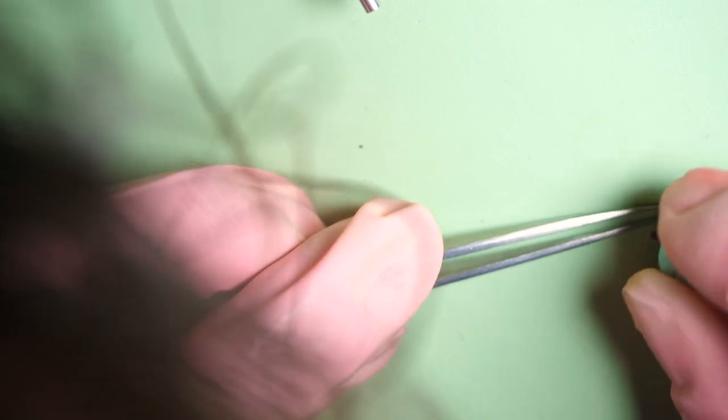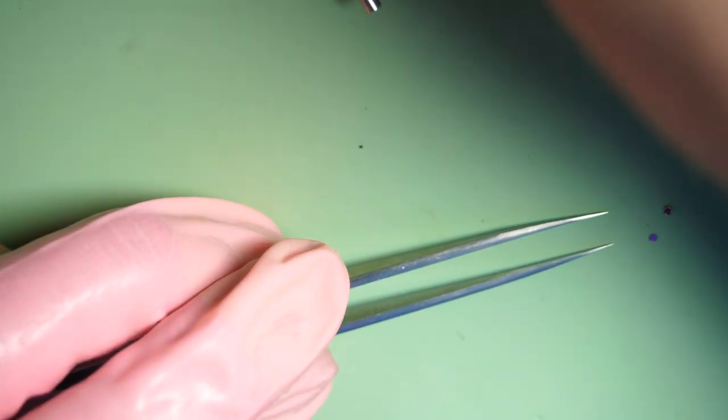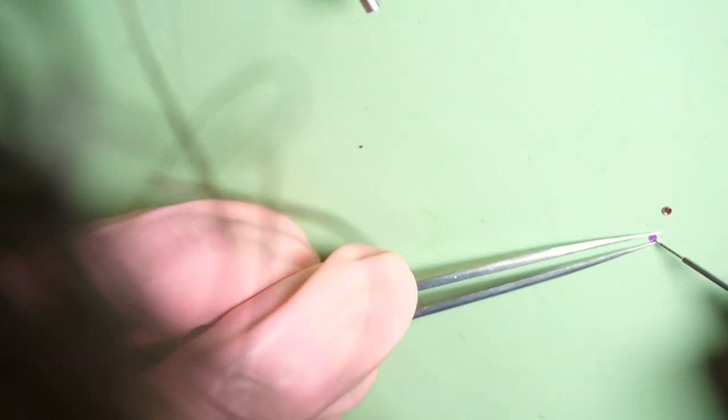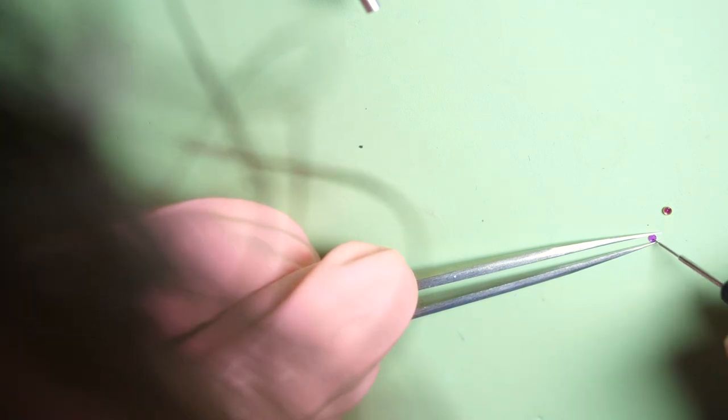We clean them — if we see there is still some residue of oil on them, we clean with a bit of Rodico on both parts, the top and bottom. After, we grease them — we put a drop of 9010 oil in the middle. It needs to be very precise — a very specific size, not too small and not too big. Here we go, the drop is in.